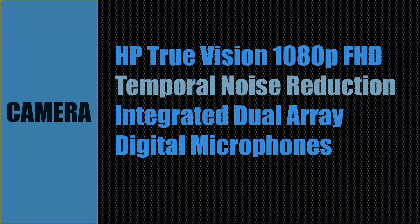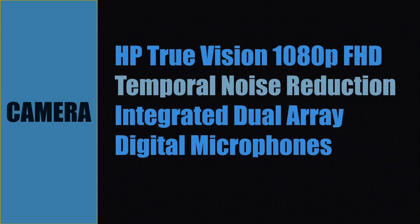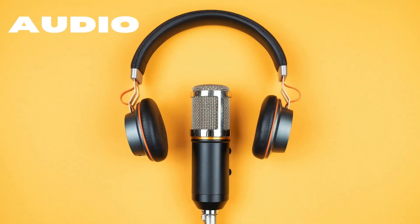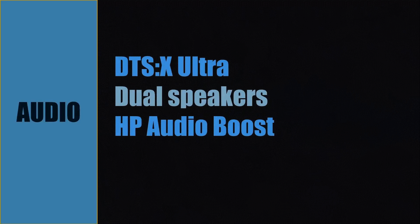The camera is an HP TrueVision 1080p Full HD camera that supports temporal noise reduction, with integrated dual array digital microphones. Audio for this laptop is DTX:X Ultra with dual speakers, and it also supports HP Audio Boost.